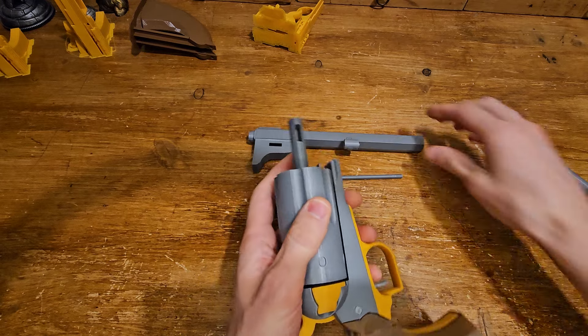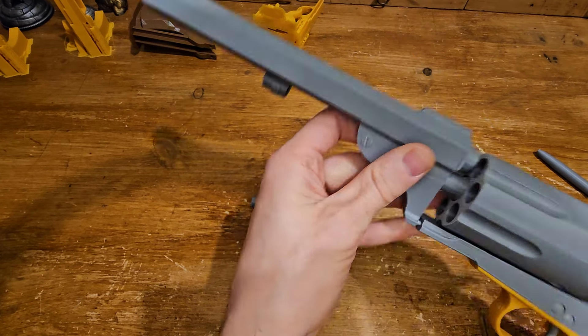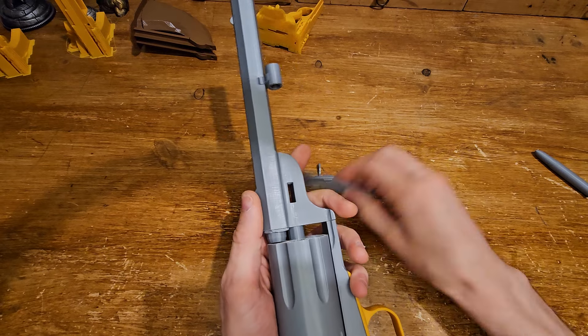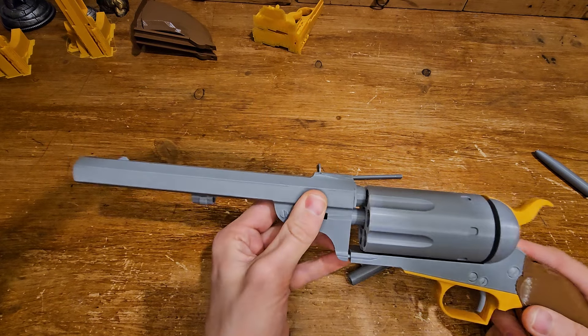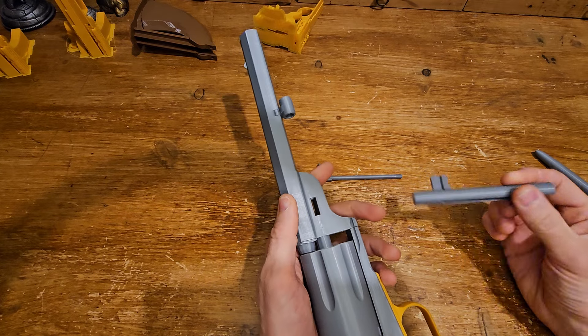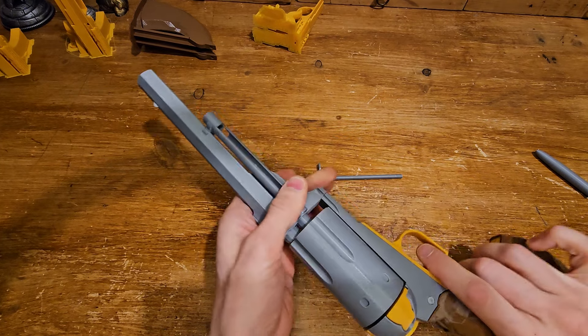Whenever it's painted, or if you don't want to paint it and just want it as-is, put this piece on, put that piece on — and this is the main important thing that locks the gun. Without it, the barrel keeps moving upwards and downwards. Once you put this in, the barrel is not moving and it's solid.